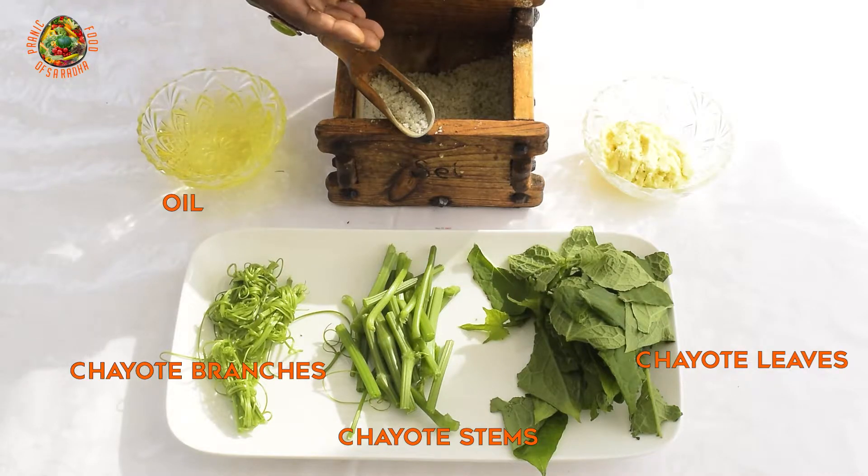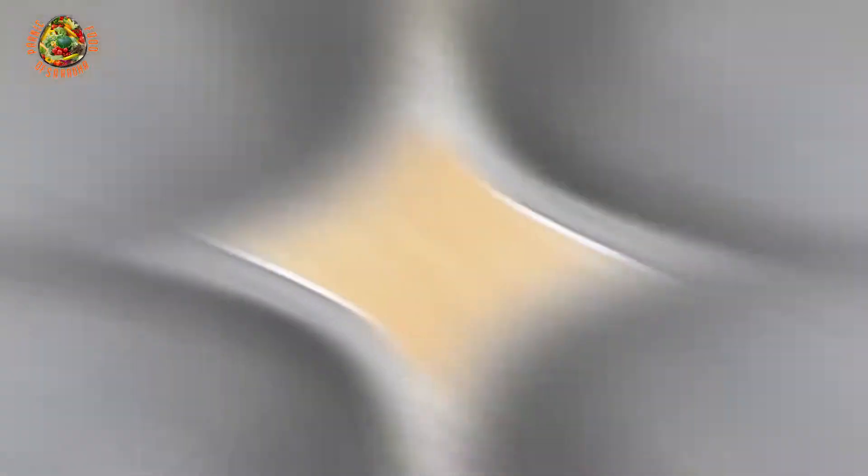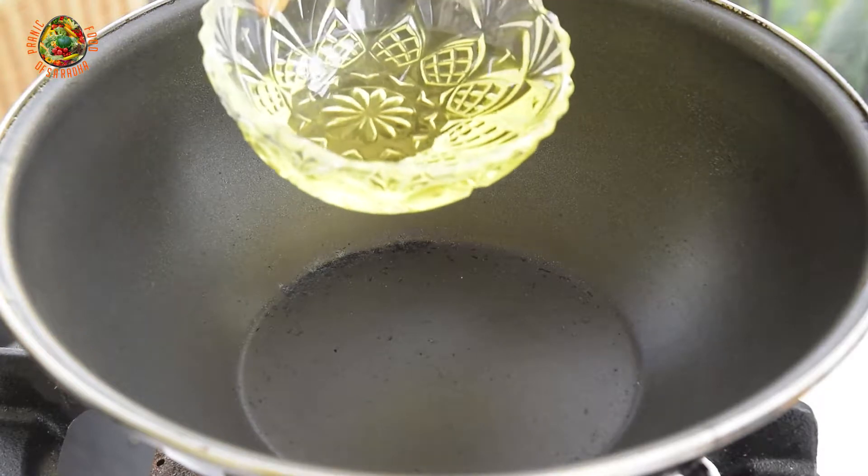I will also use oil, salt, and ginger paste. So now we will start the preparation of the potage of the chayote stems.